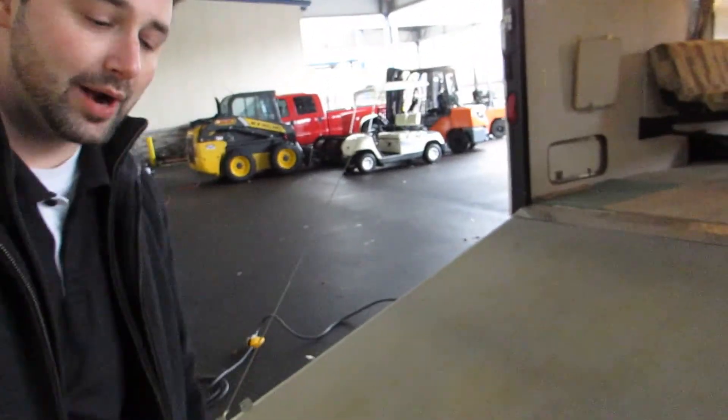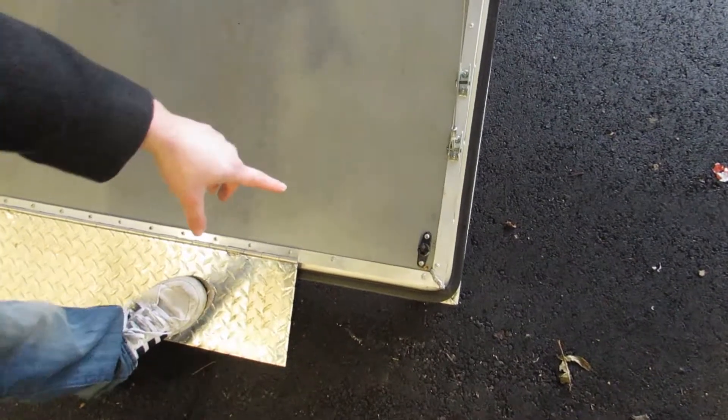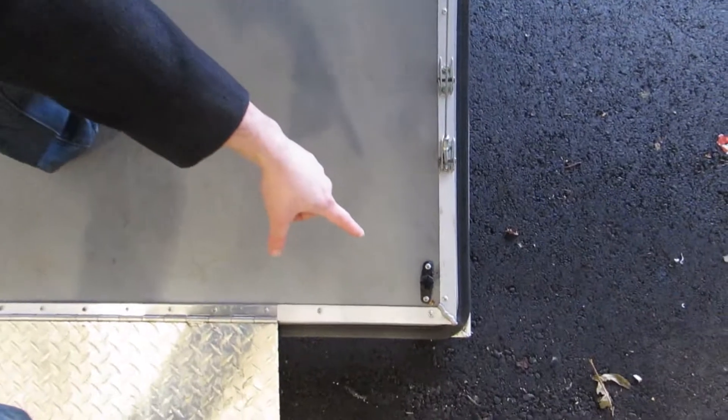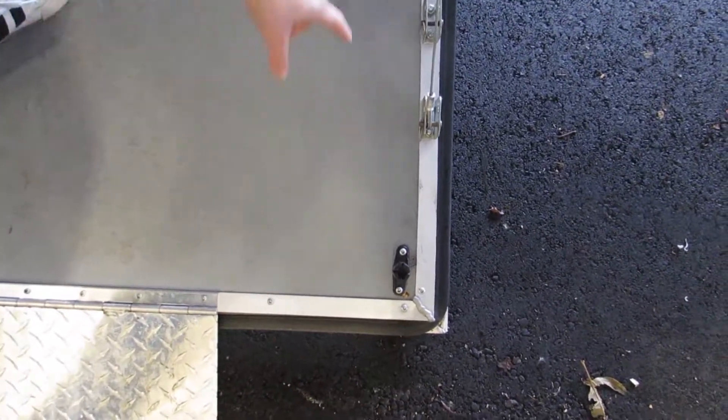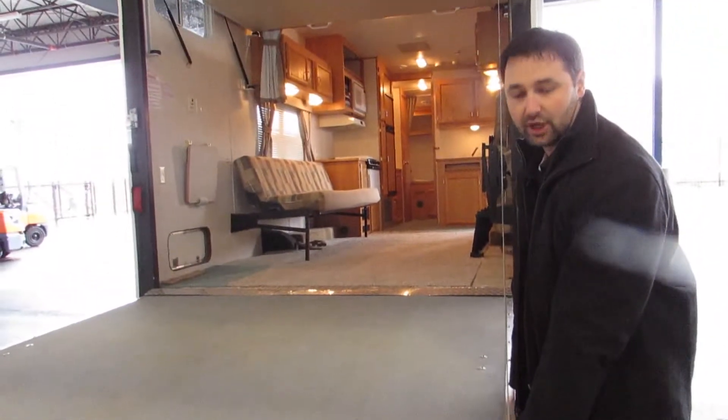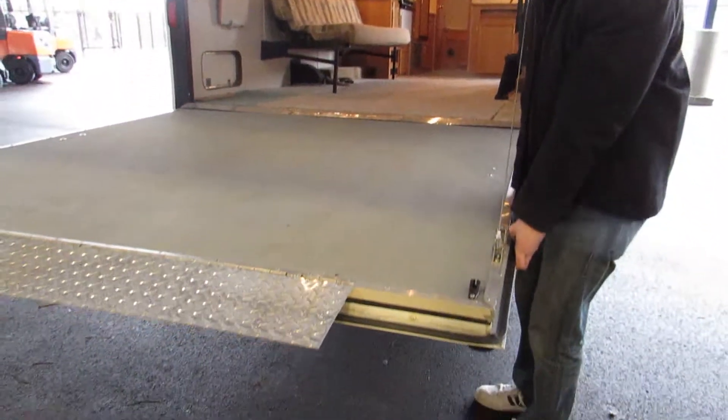We are at the back of your ramp here. This is actually where your pulleys for your party deck are going to go in, so your tent would plug into here and go all the way around. The other pulleys I showed you would go here and would actually raise your ramp up to about there — you're a little bit off the ground but at least you're away from everybody else.